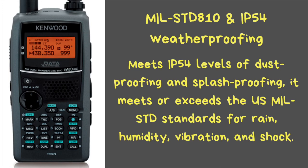This radio is very rugged with heavy-duty specs — you don't have to worry about getting it caught in a rain shower. It is fully prepared for tough outdoor conditions, offering IP54 levels of dustproofing and splashproofing. It meets or exceeds U.S. MIL-STD standards for rain, humidity, vibration, and shock.